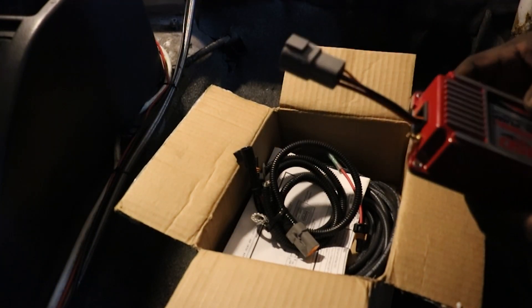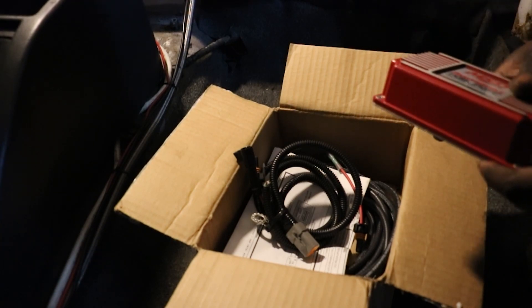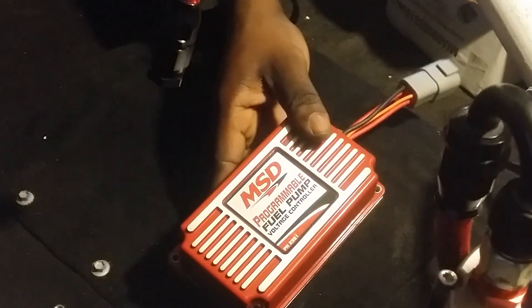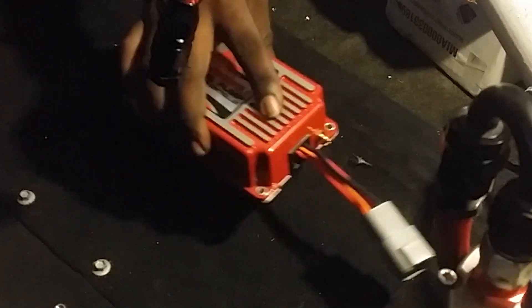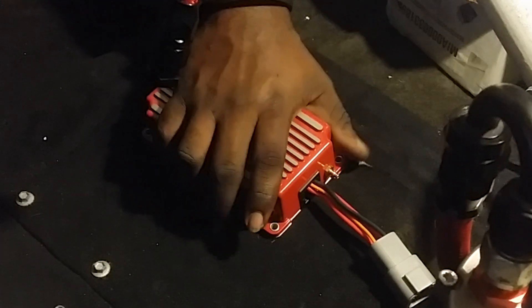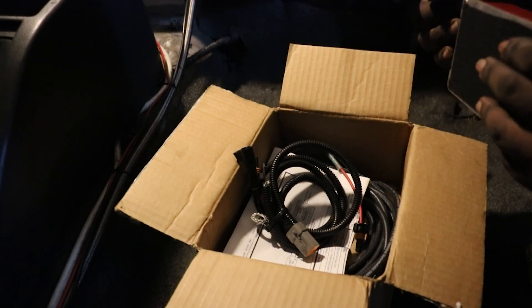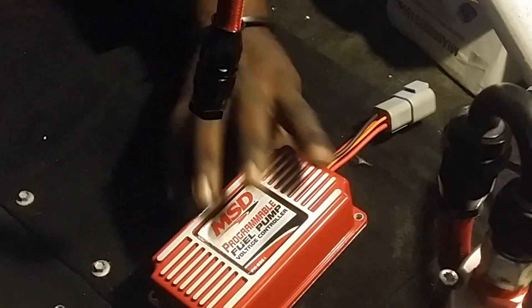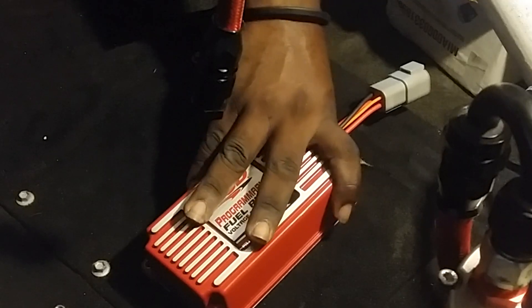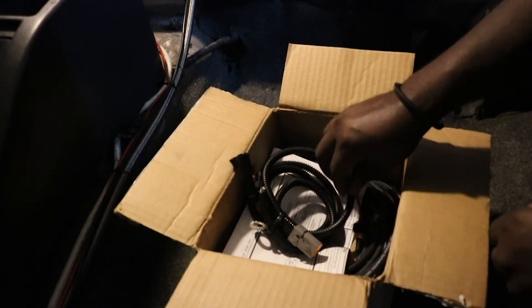We need to figure out exactly where we're going to put the controller. I'm going to try to get as close as possible to the pump, which should make it easier for running the wires and harnesses. It should stick to the carpet with the Velcro at the bottom, so I shouldn't have to drill any holes in the chassis or on the floor.